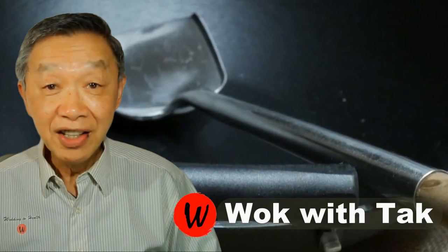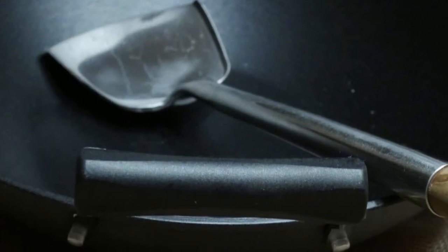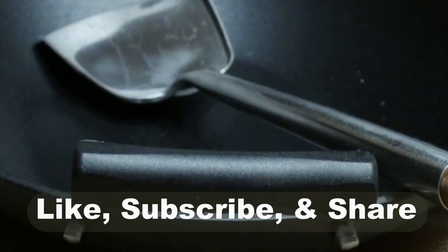Oh hello, this is Tak Chung from Walk with Tak. Welcome to our YouTube channel. If you enjoy this video, please like, subscribe, and share.